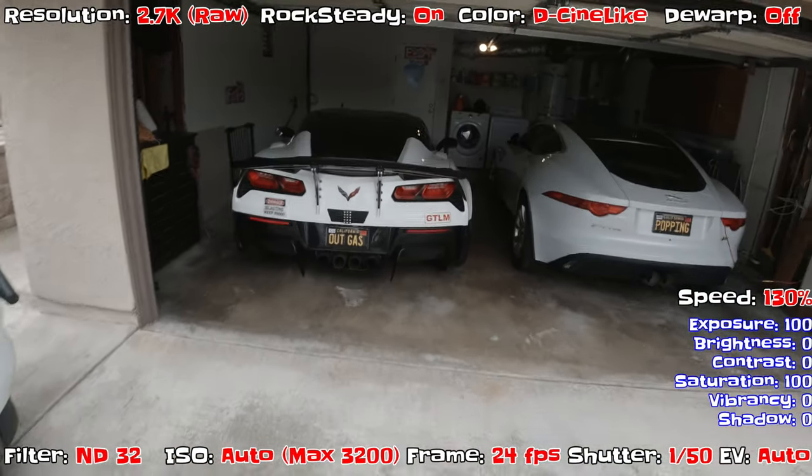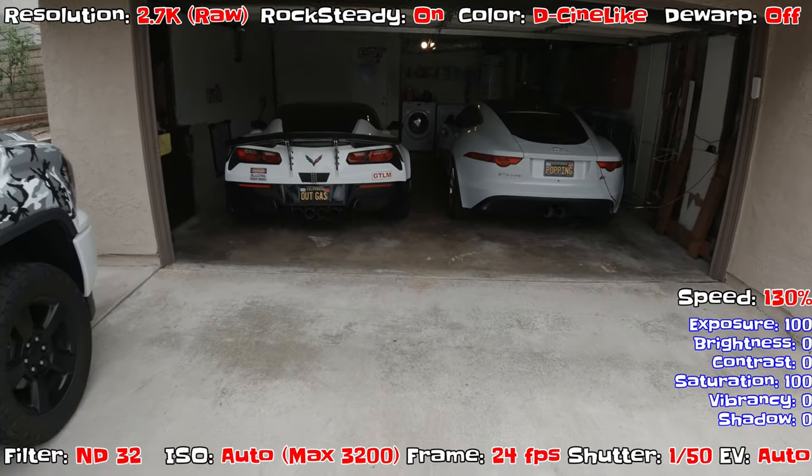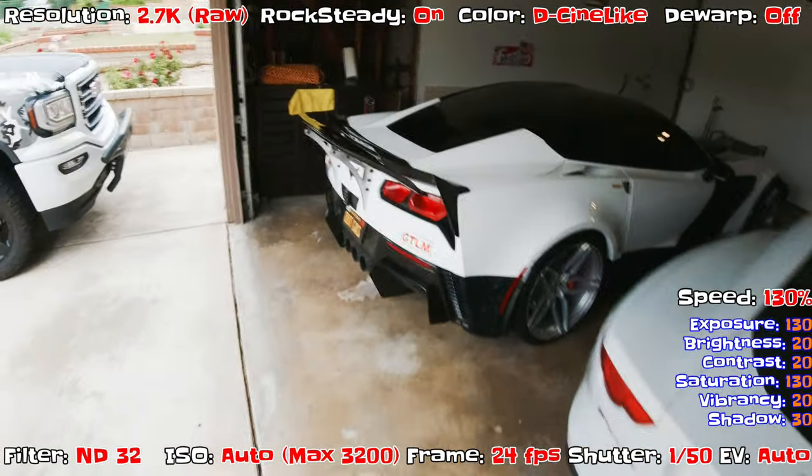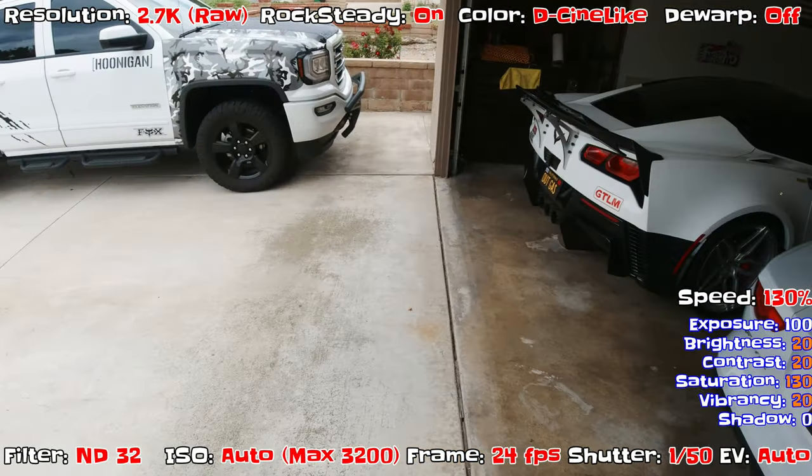This is going in and out of the garage to see if the lighting transition is not too bad — should have a seamless transition.